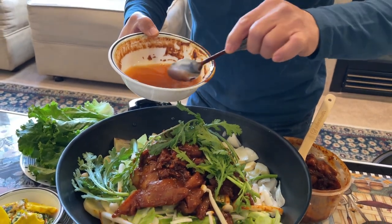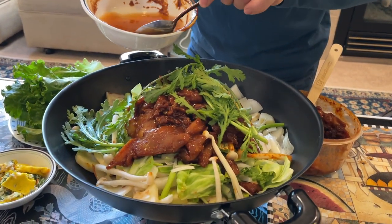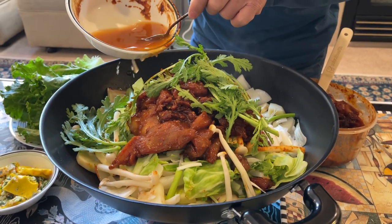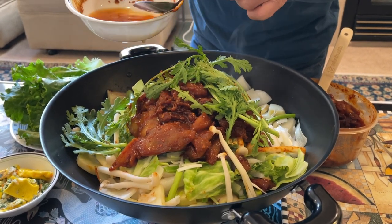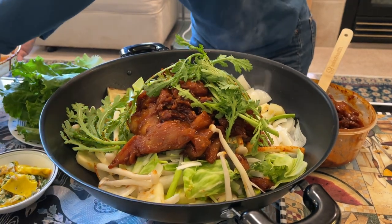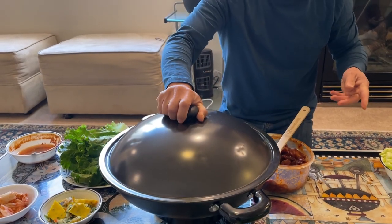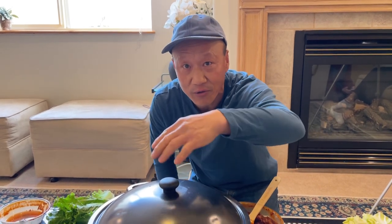This is the remaining sauce from the dish I used, and I'm just going to add a little bit of water into it — not too much. Let's wait about three minutes, then open the lid and start stirring so it cooks all nice and evenly.